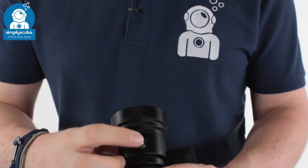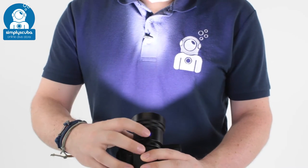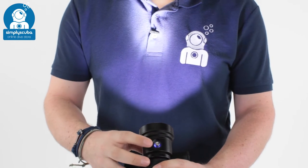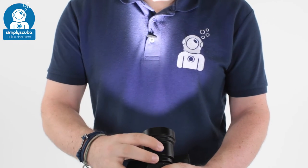There are lots of different modes. Pressing the button once puts it into full 100% mode. Every button press after that changes the power level. And then if you hold the button down, it turns into an SOS strobe function.